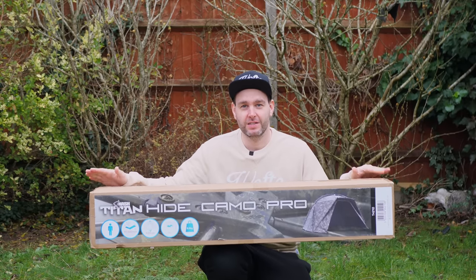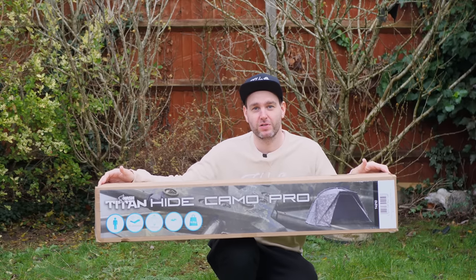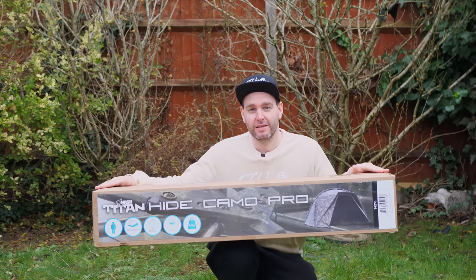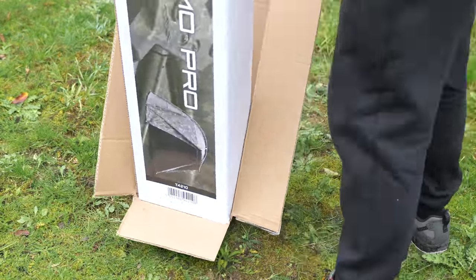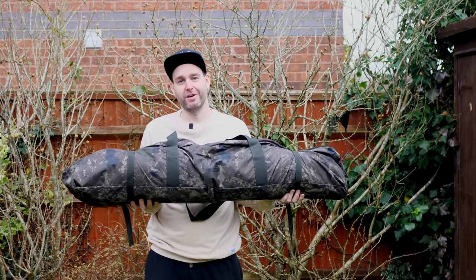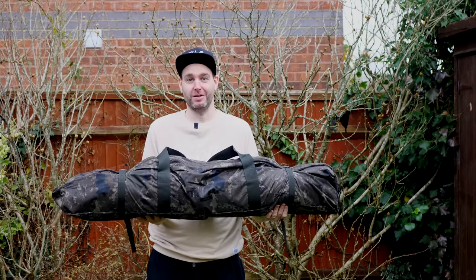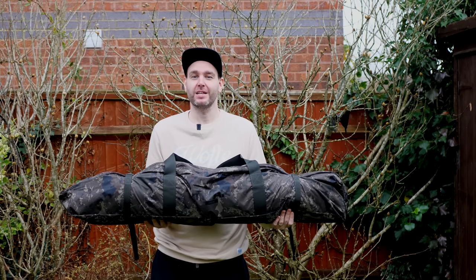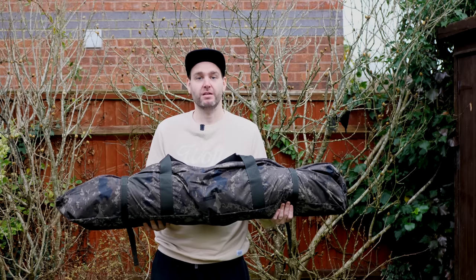As you can see this bivvy is still in the box, unopened sides — this is exactly how I've got it from the store. Now when I think about what I'm usually carrying when I go fishing, this little thing is really light — it literally weighs nothing compared to most of the stuff I use. Other than my little Atom — which is definitely lighter than this — they say this weighs 6.5 kilos without all the add-ins. But so far, so good on weight definitely.